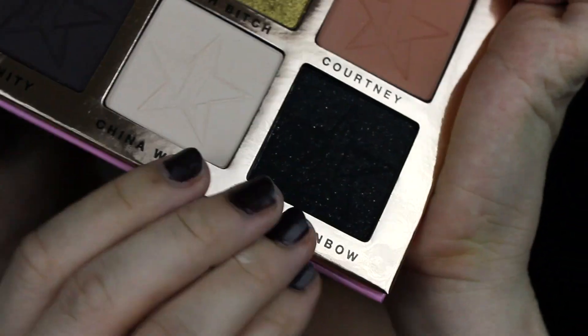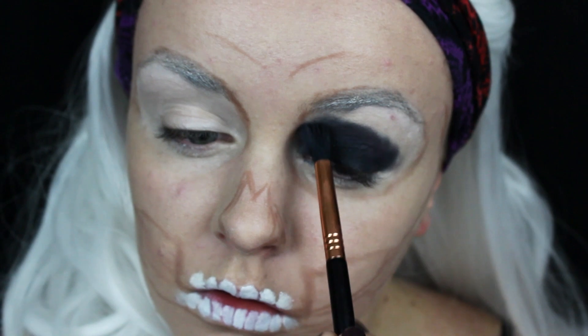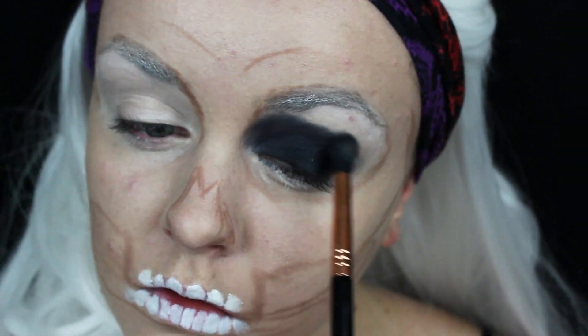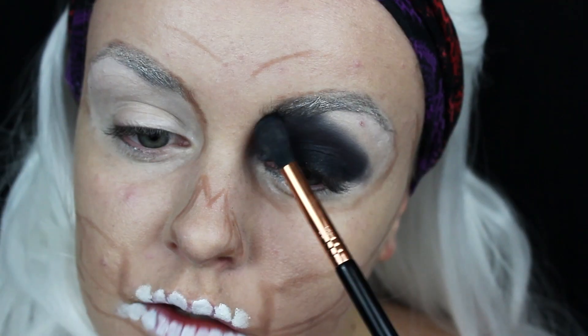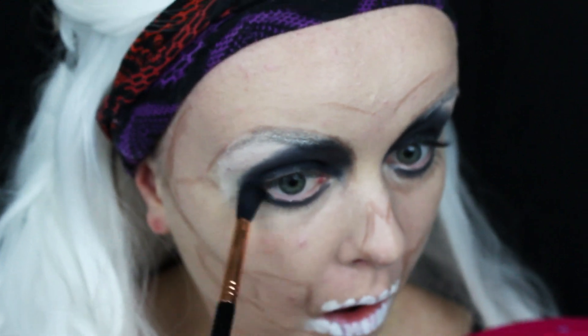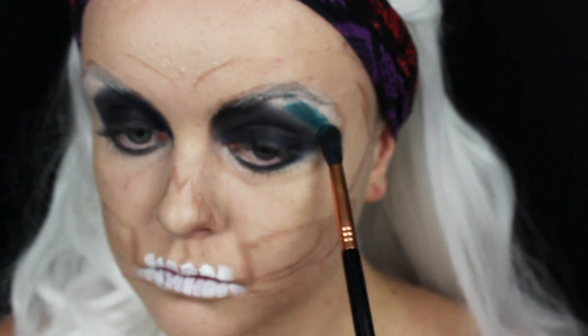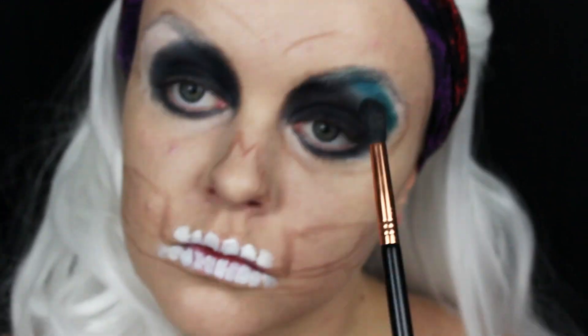I'm using the Beauty Killer palette by Jeffree Star and the color Black Rainbow. I'm basically just putting that on diagonally from the outer corner of my eye up to the inner corner of the eyebrow and also on the lower lash line. Then diving back into that same palette, I'm taking the color Expensive and putting that on the brow bone and blending that into the black.